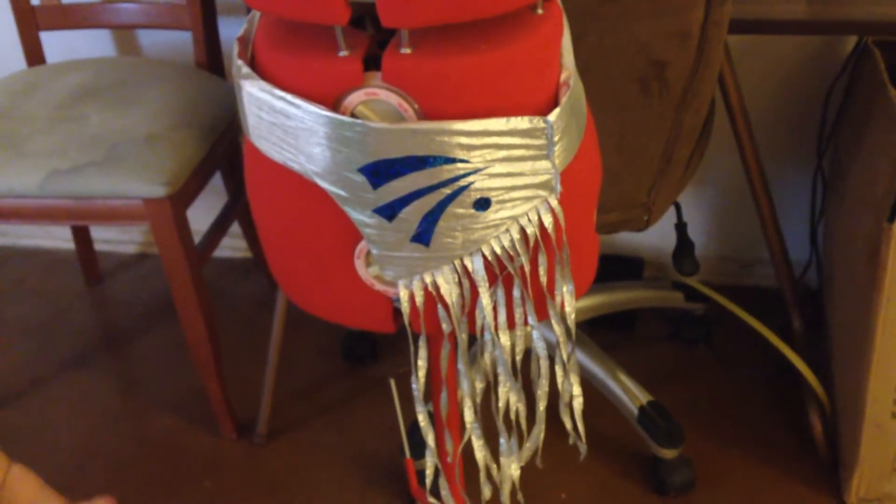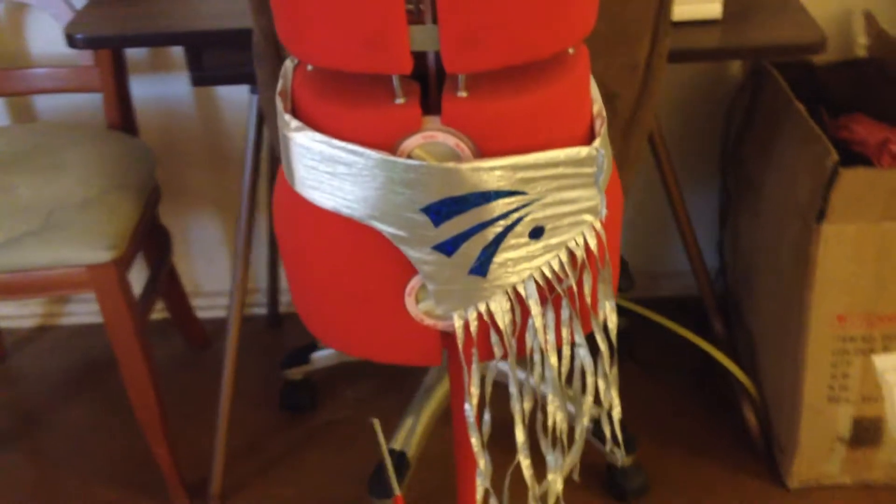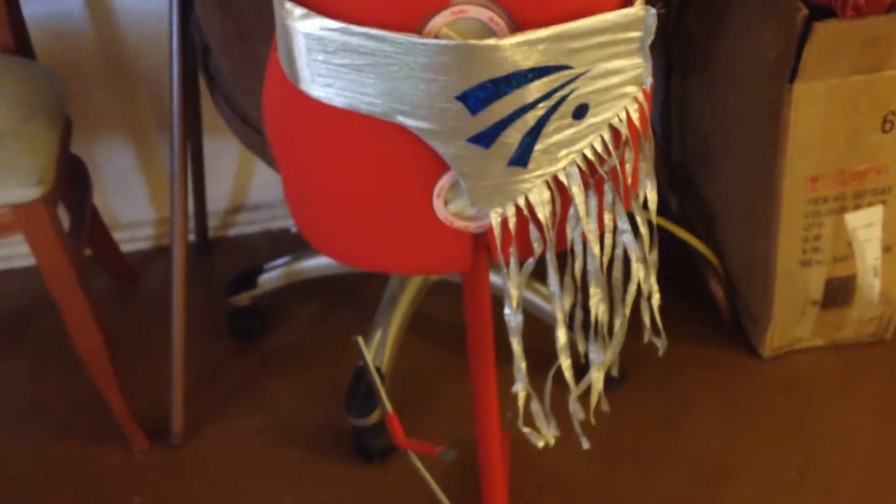Hey there costume lovers! Today I am all dolled up because we're going to do a little Jem cosplay item — the infamous silver and blue belt that everybody wears when they dress like Jem. I'm going to show you how I made mine for under five bucks. So hold on to your electric guitars and your holograms, because here we go!